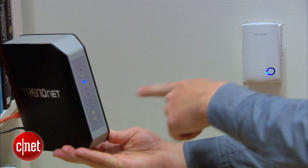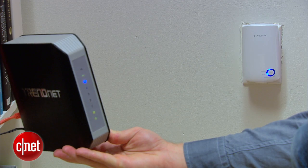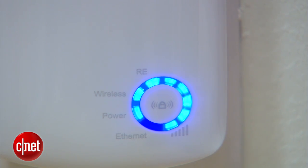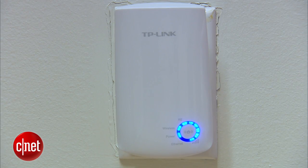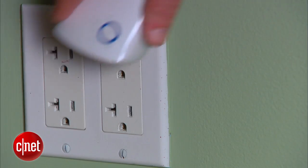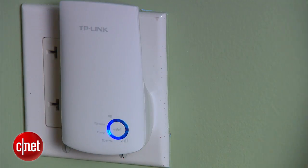Then go back over to the extender and press the button on the front. After a minute, your router and extender will find each other and perform a little virtual handshake. You'll know it's done when you can see the rest of the lights on the extender all lit up, which indicate the signal strength. Now that the extender is configured, it's time to move it to another room. Plug it in, and after a minute, you should see everything light back up on the extender.